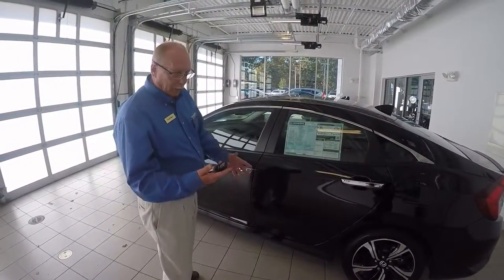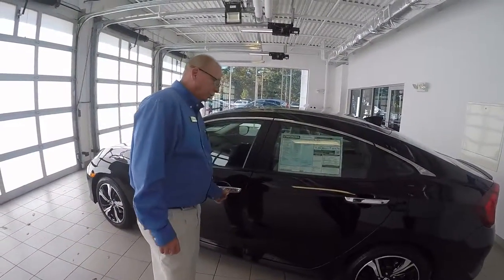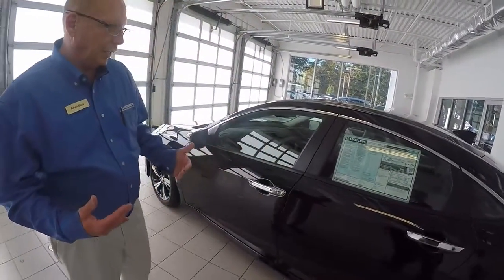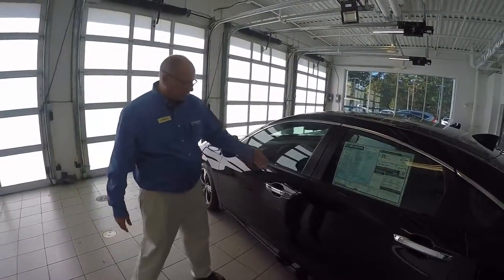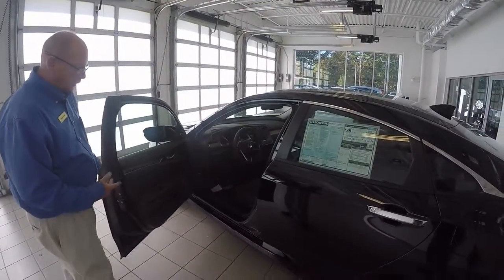With the smart key, you just leave it in your pocket. When you get out of the car, you push and lock this button right here and it locks the car up and nobody can get in. But the car senses that you have the key on you — you just touch the door handle and the car unlocks and gives you easy access.